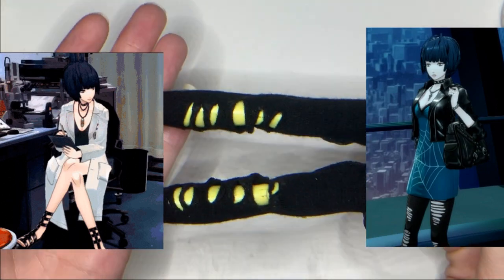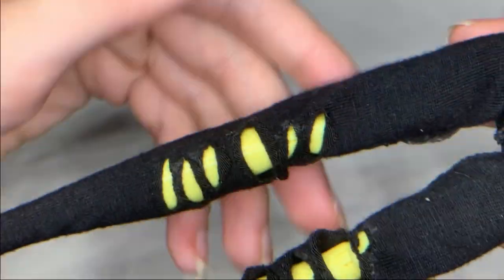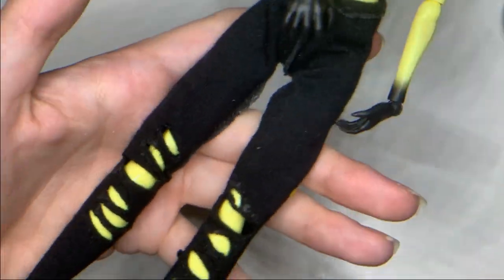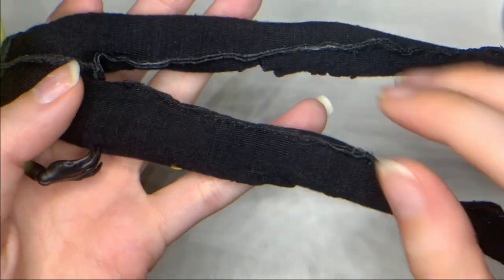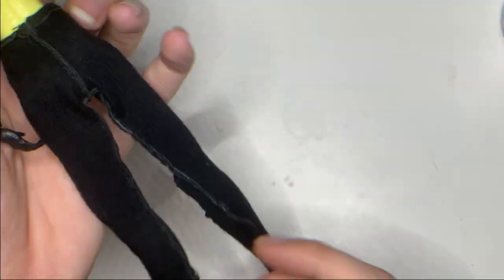I decided to make both of her outfits, though I definitely had some issues with them. While I don't film the outfit creation process, I'll try to walk through everything. The rips in her leggings were made by cutting the fabric and gluing the pieces to the inside with liquid stitch. Her leggings ended up too long with the pattern I used, so I had to turn them inside out, re-sew them to the legs of my mannequin doll, then trim and fray-check them before turning them right side out.